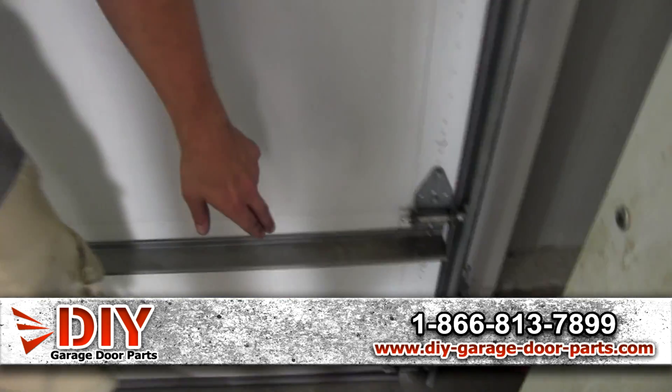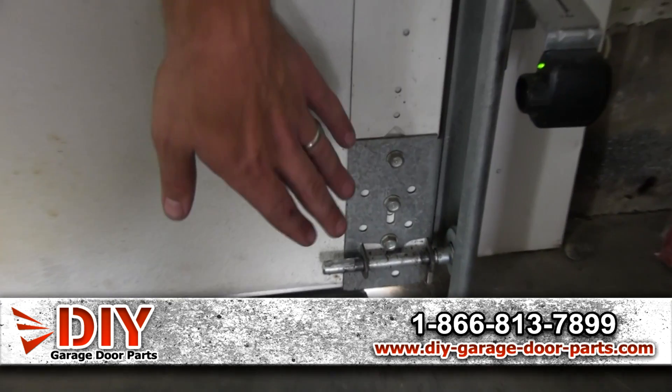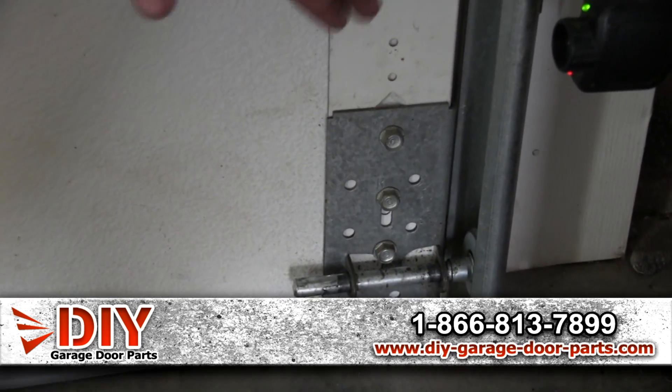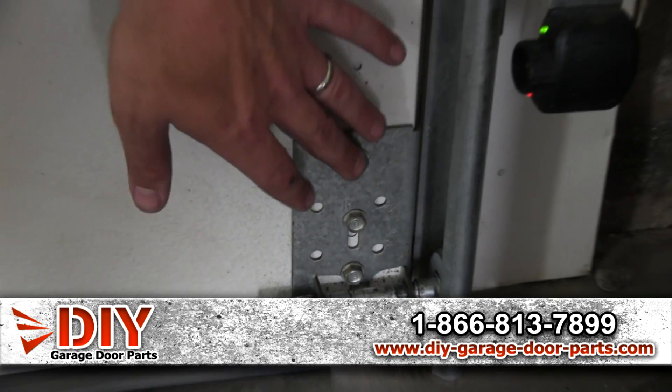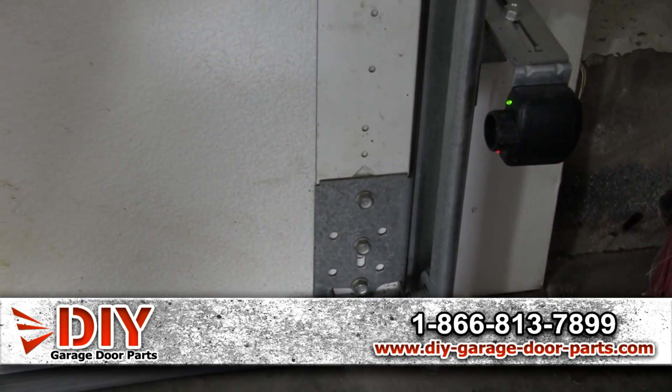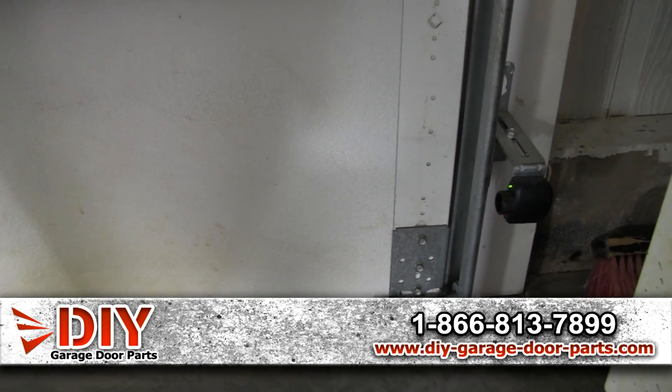Your bottom bracket is where your cable is attached down here, and all the tension is on that cable and on this bottom bracket. So you don't want to take the screws out of this bottom bracket unless you have the tension off the cables, because it'll shoot up and hurt you.